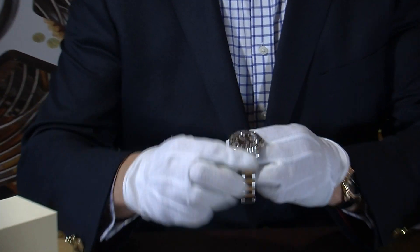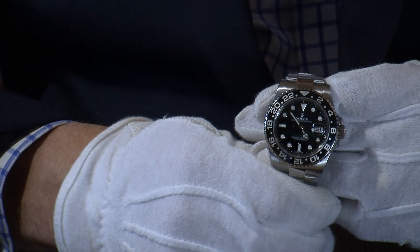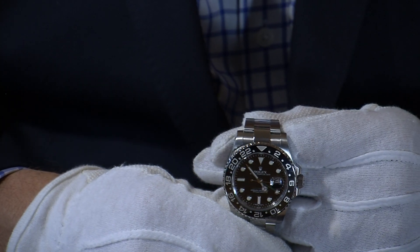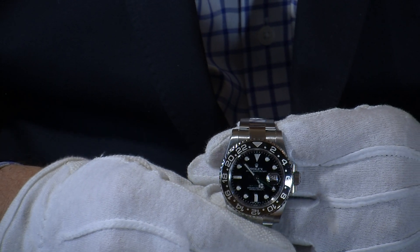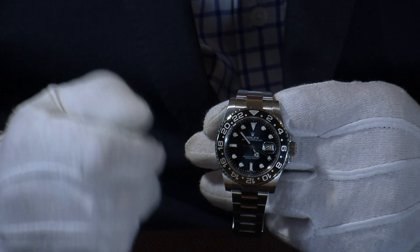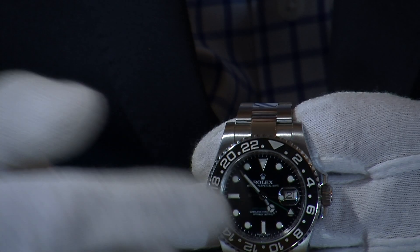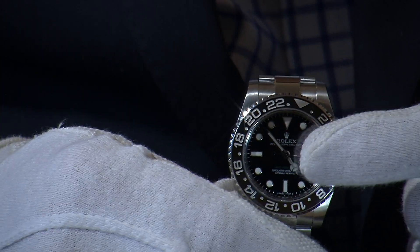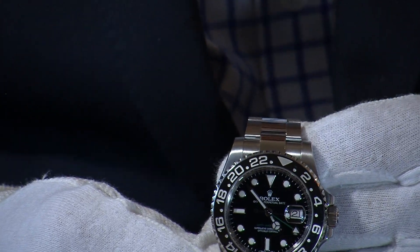The dial is a very traditional black Rolex dial — very clear and easy to read. The hour hands have a strong luminous coating, and it has what they call a maxi dot dial, where the actual hour markers also carry a very strong luminous coating ensuring it's very easy to read at night. There's a contrasting green hand for the second time zone, and the bezel turns bi-directionally with hour markers. It also has a date function with the popular Cyclops window providing magnification.